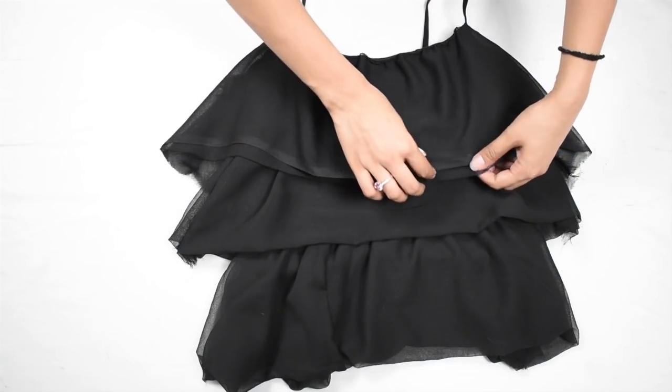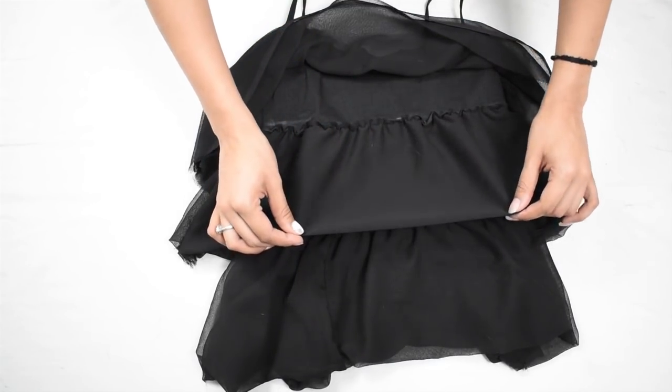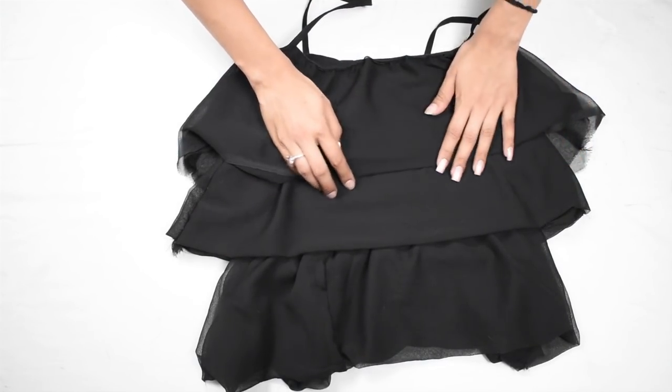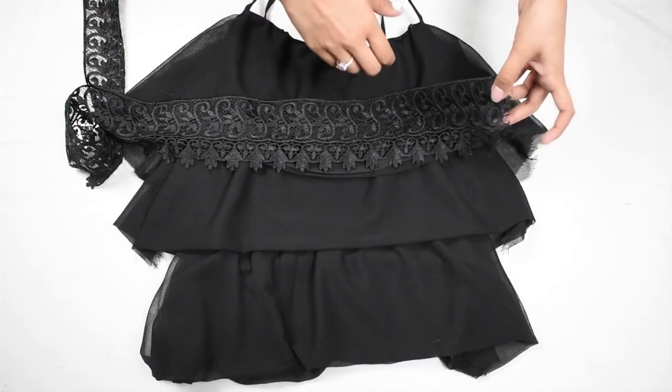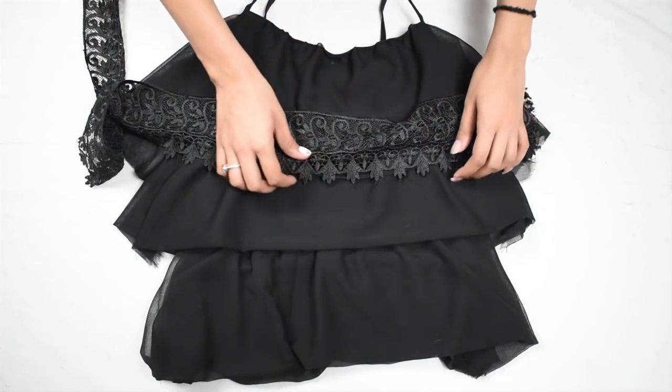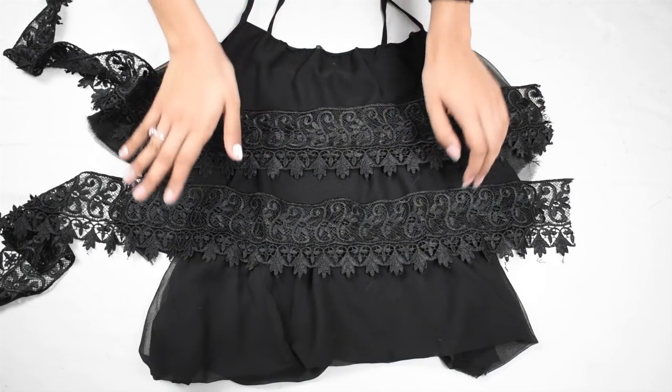Now if you kept the open sides at the bottom like my first layer, you will need to hem them together by double folding. This step is optional, but I think it makes the top look cuter: add lace to the layers of the dupatta and stitch it down. And your top is complete!